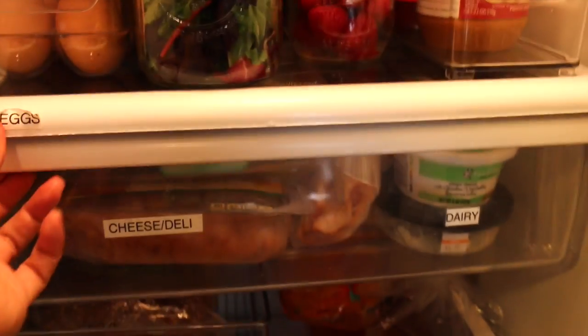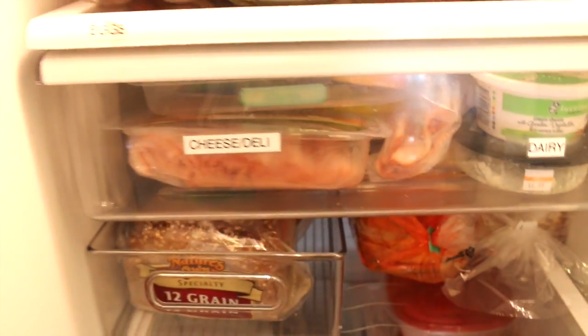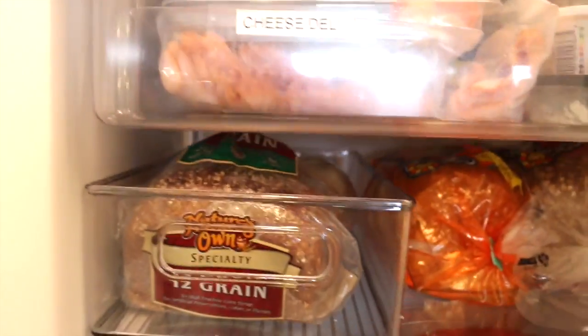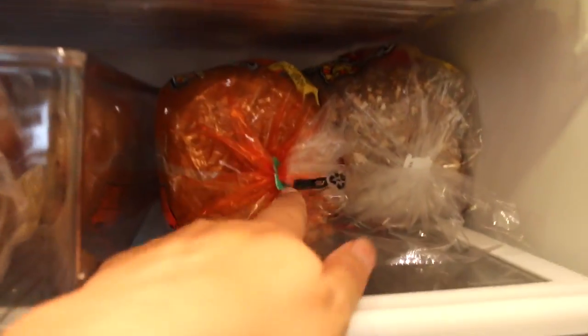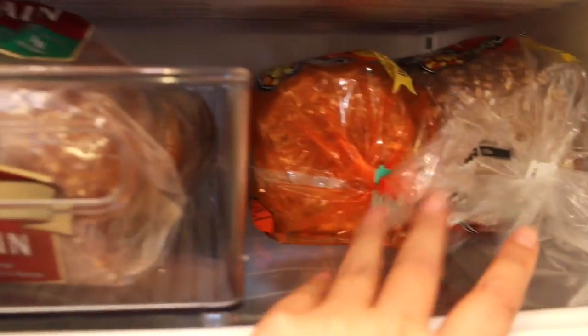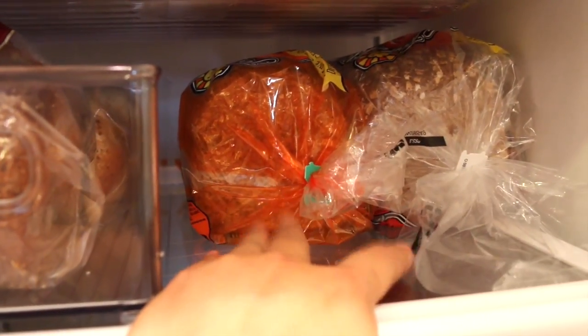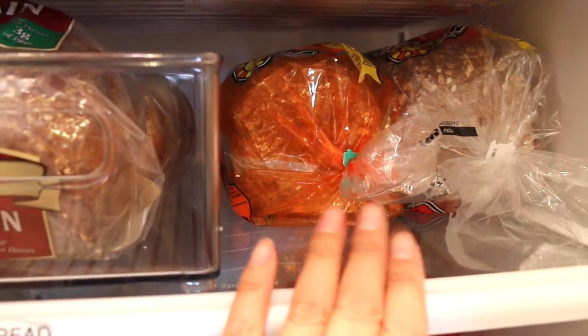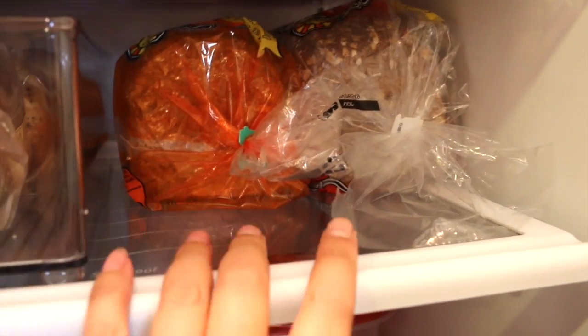Here's the deli drawer — I just put the turkey in there and that casein-free cheese. Down here is the bread — I have the bread from last week and some mini bagels. Here are the two breads I bought this week, the Ezekiel bread. Usually all the bread fits in here, but I bought two because they were on sale and they're kind of expensive. So usually there'd be another whole space for more leftovers or other pasta.